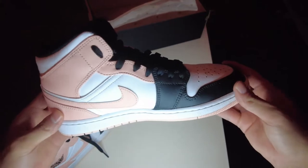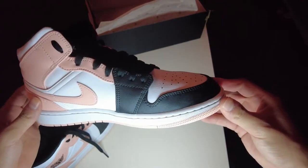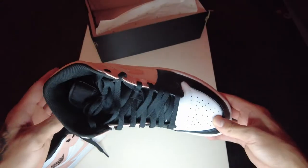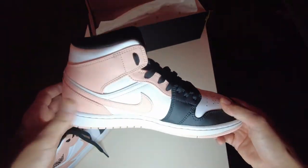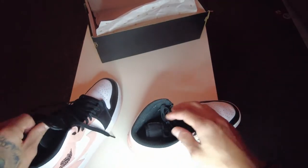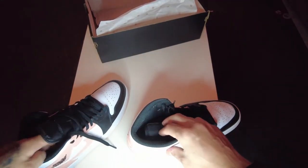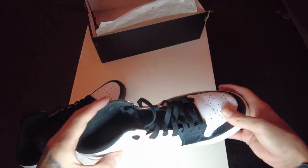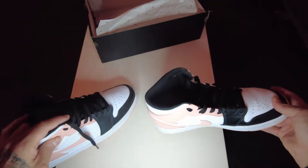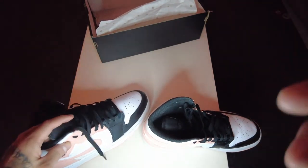Air Jordan 1 Mid — they all feel the same, almost. But I like this one, I like the color actually. I'm gonna try them on so you can see how they look when I wear them.